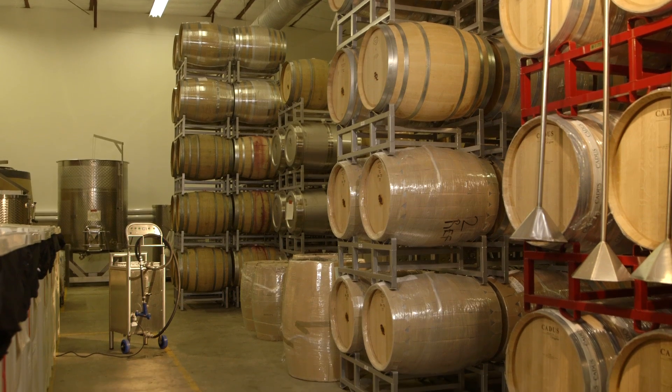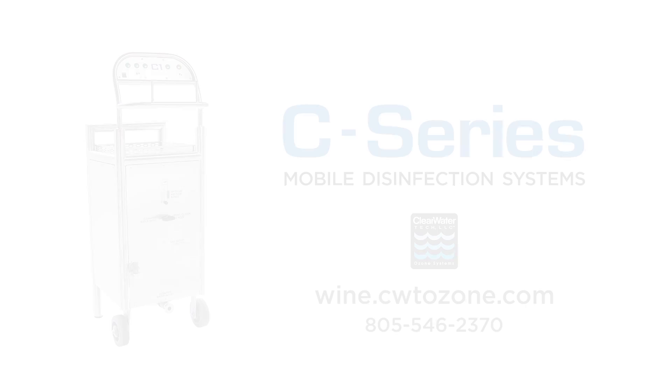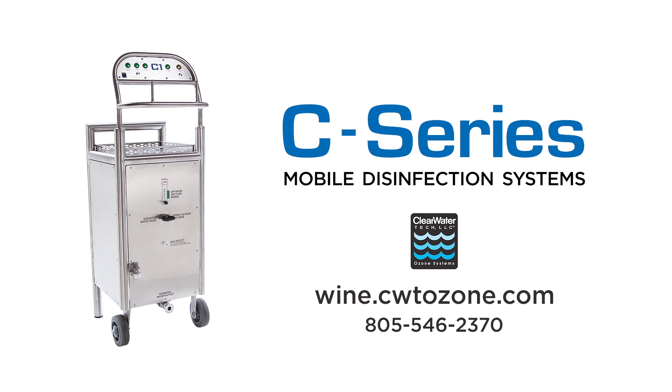The new Clearwater Tech mobile cart is the perfect one-stop choice for your winery or brewery. Find specifications for further details regarding our C-Series mobile disinfection cart on our website, and call us directly to discuss your ozone disinfection needs.